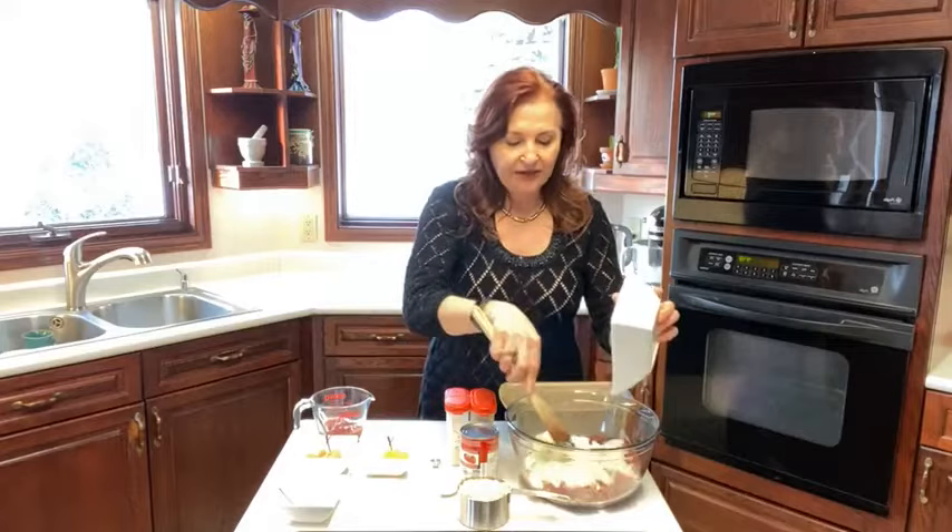So I love garlic. This is one whole onion that is pre-chopped — you could just chop, chop, chop, or I use the food processor to make it super easy.